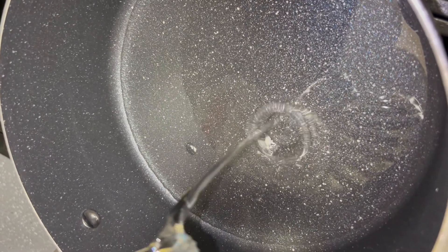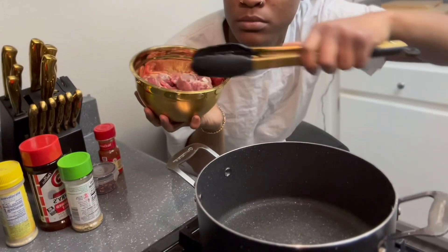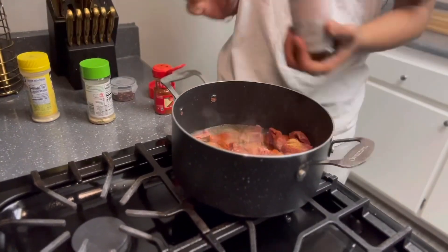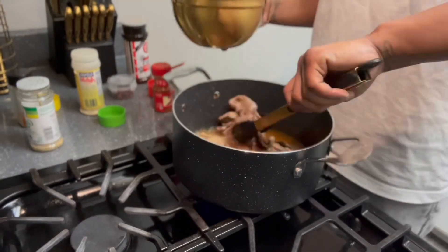Let's get about an inch of oil in this pot so we can heat this meat up. Once it's hot, we can go ahead and drop that meat in. Then we're gonna go ahead and season up our meat while it's sizzling on one side. Then we're gonna toss the meat around and take it out once it's browned on both sides. Keep that oil on medium heat.